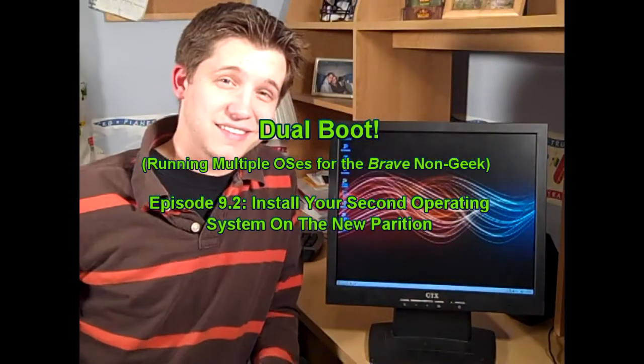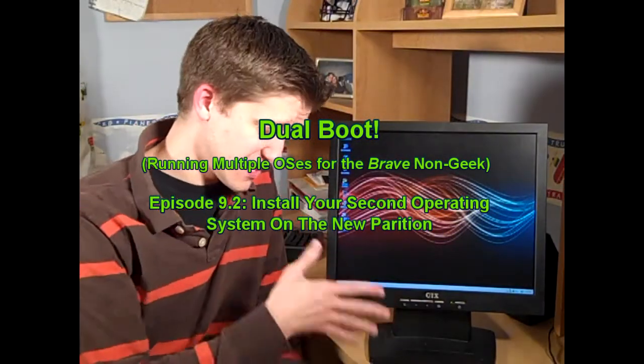Hello everyone, Tech Dose with Craig Chamberlain here. We are continuing on with our dual boot series.